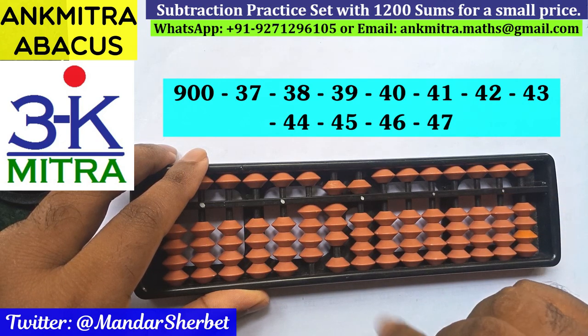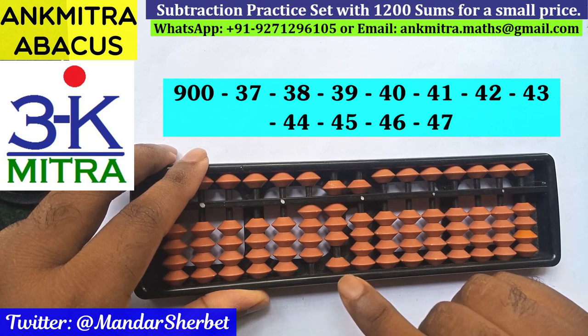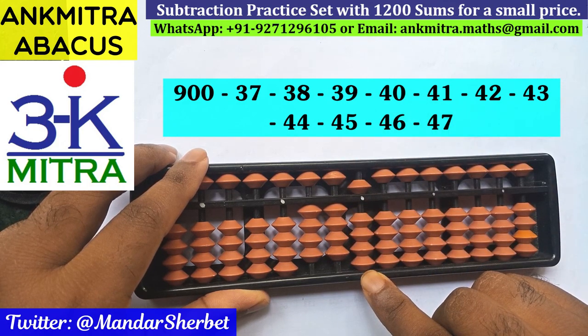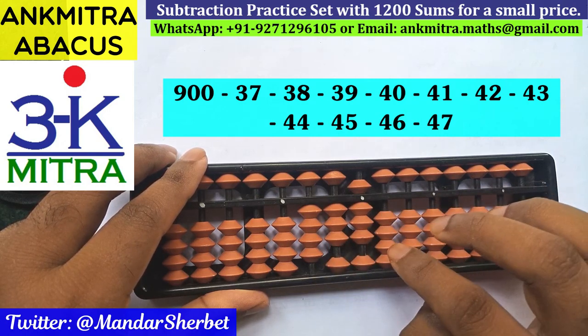Now the last number is minus 47. On the tens place, minus 4 will be done using the small frame formula: plus 1 minus 5. On the units place, minus 7 will be done using the regular big frame formula: plus 3 minus 10.